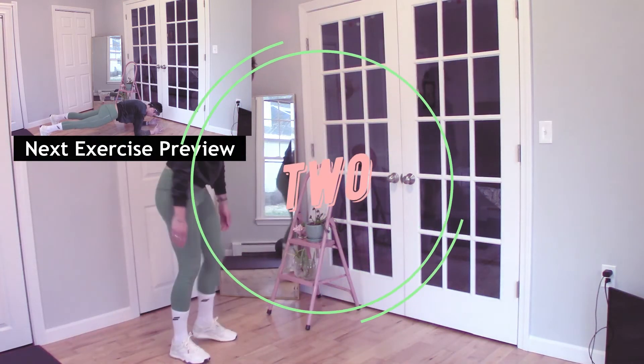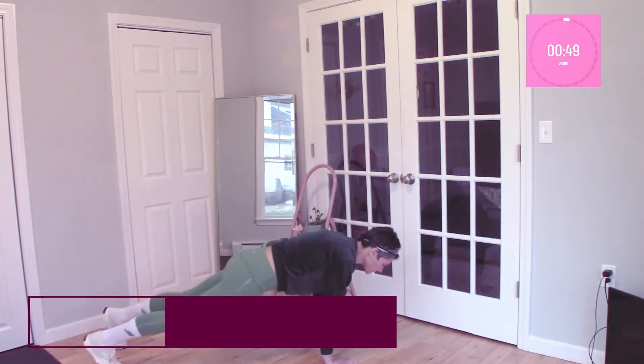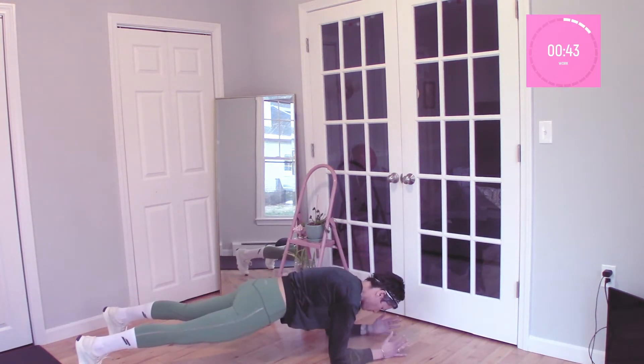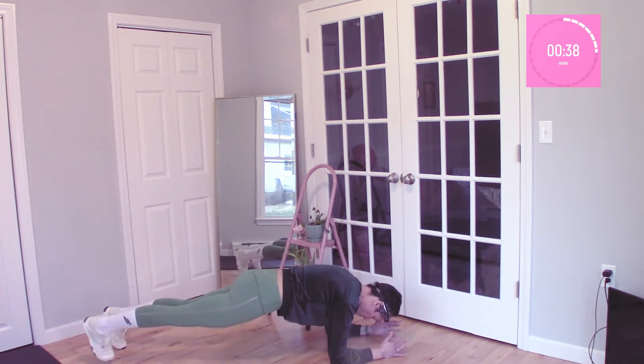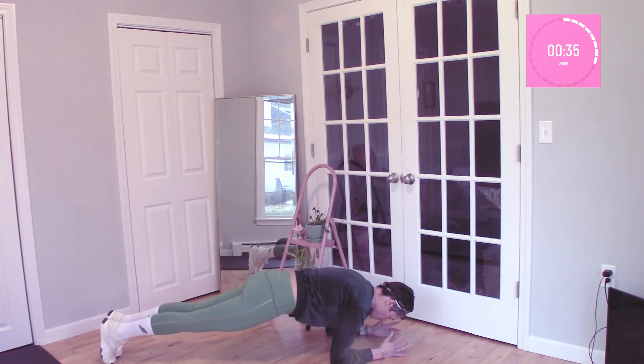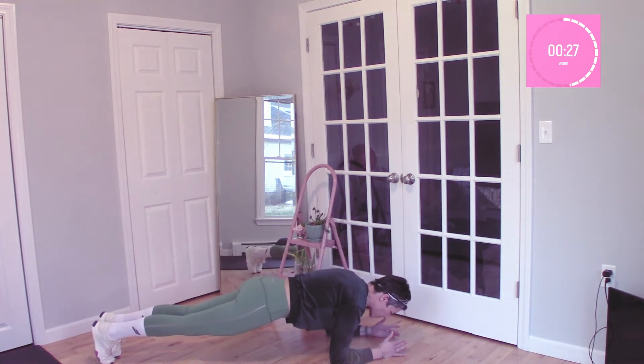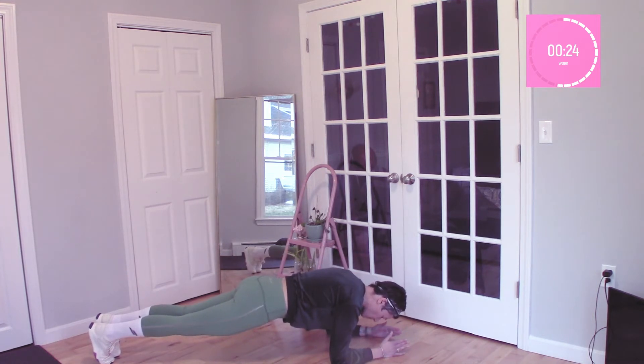All righty, hold tighty, get ready. We have our forearm plank. Modification here: drop your knees to the floor and raise your feet just a couple of inches from the floor. You can see I'm trying to make it a little bit more challenging by putting my feet together and leaning slightly forward. I'm puffing up between my shoulder blades, strengthening my core, keeping my glutes nice and tight.